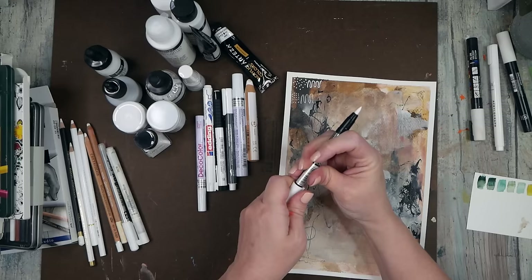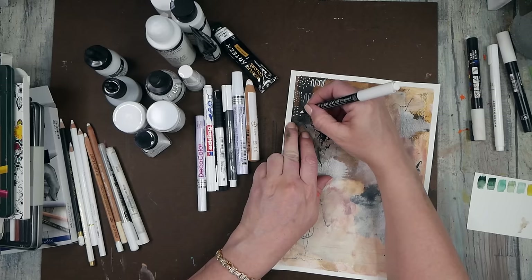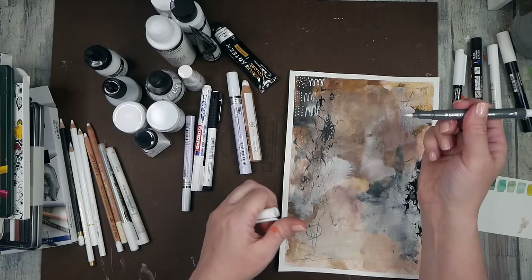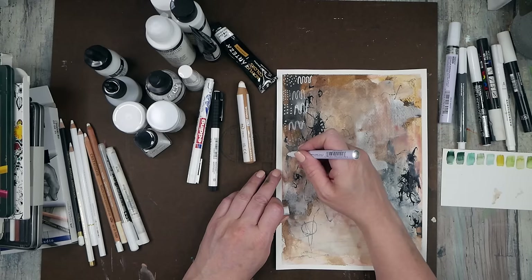I dug through every pencil and pen I could find — since I do art hauls and collect art boxes I had a lot to dig through. This is a Zig Fudebiyori pigment brush white pen that came in a sketch box — it's a Kuretake brand. Then we've got the Staedtler white brush which came in a little set. So far the Posca pen is doing the best out of these.